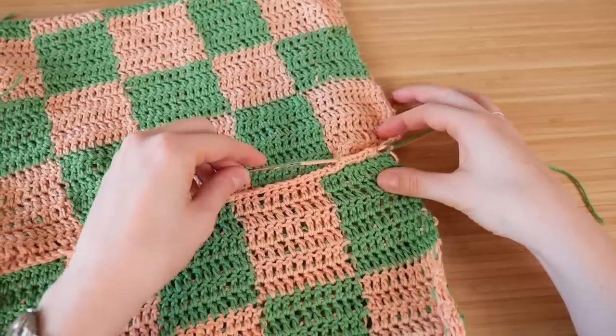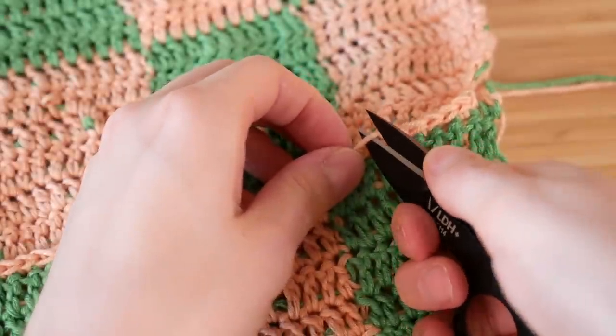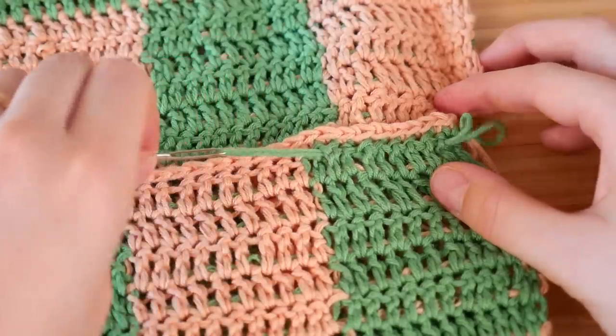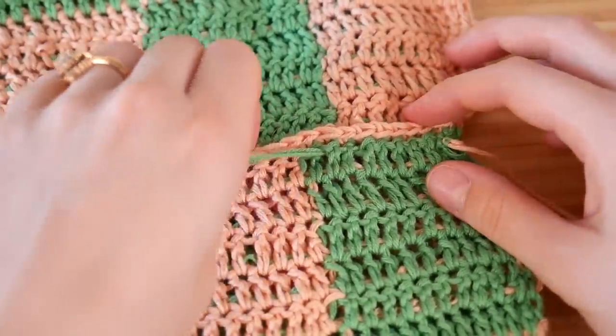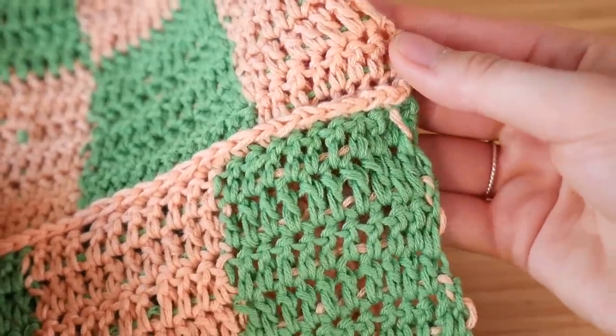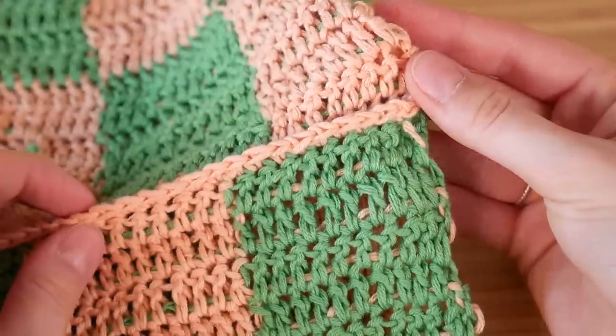You're gonna have a lot of yarn just dangling around, so I'm using a yarn needle and just tucking all of the yarn pieces into the shirt — threading it and weaving it through until I get about an inch or two in, then trimming it. And this is what the top should look like once you have all the pieces tucked inside the shirt.